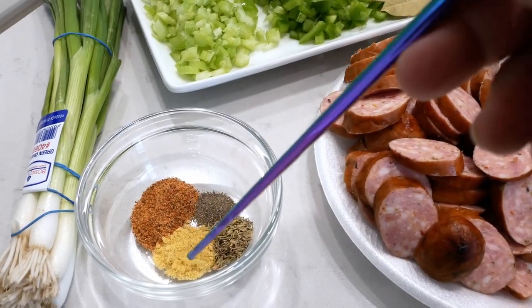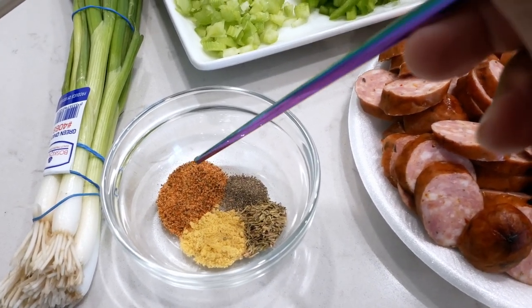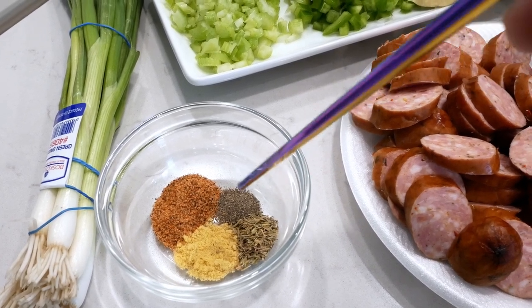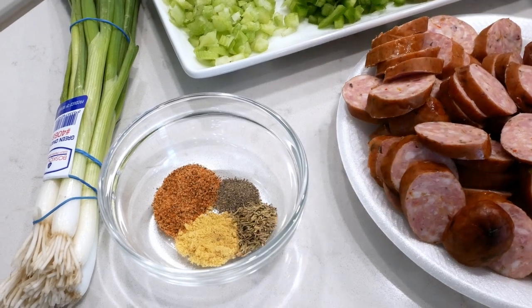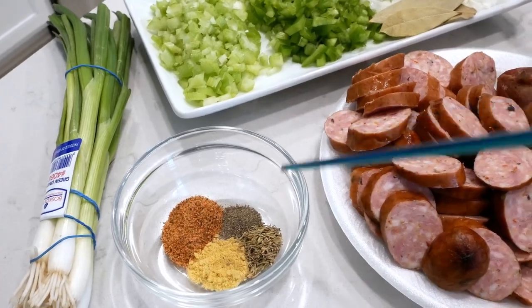This is about a half teaspoon of chicken flavor bouillon, one teaspoon of Cajun seasoning, a quarter teaspoon of black pepper, and a half teaspoon of dry thyme. And I'm just starting there — I might add more seasoning later, but I just decided to start small.